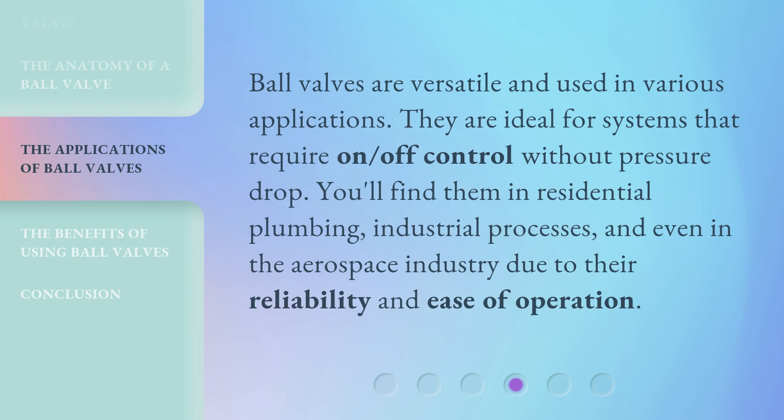Ball valves are versatile and used in various applications. They are ideal for systems that require on-off control without pressure drop. You'll find them in residential plumbing, industrial processes, and even in the aerospace industry due to their reliability and ease of operation.